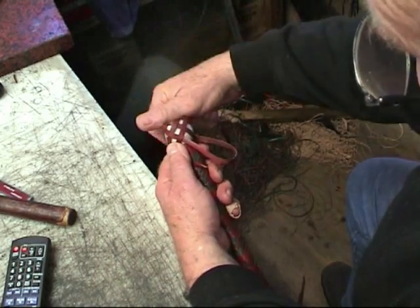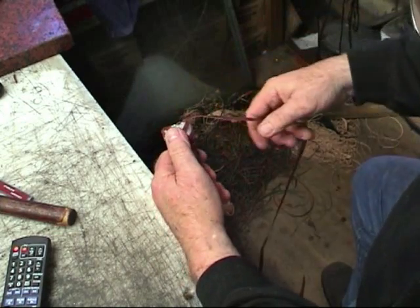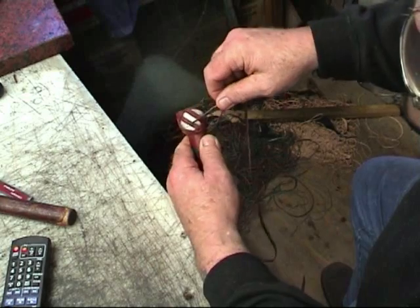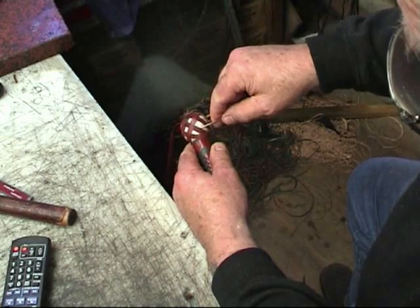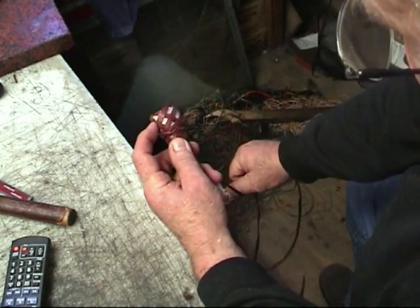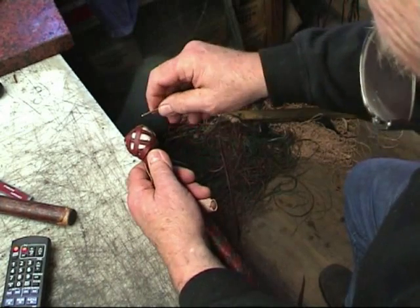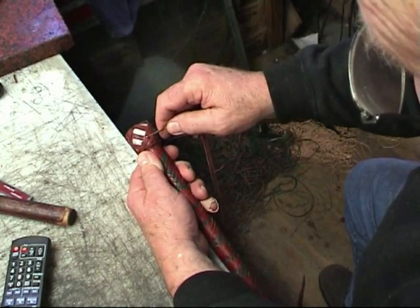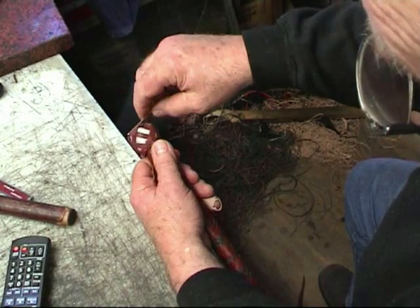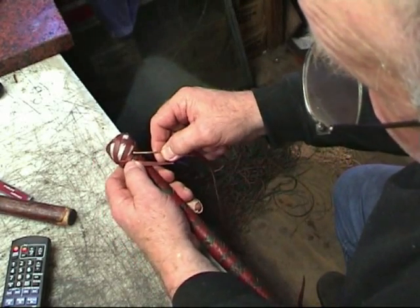We come up the front part again. Over, over, over, there we go, over, over, under, over, under. I've got one more run to do, because you can see these strands here — this strand is going the same as that strand. So the next time you come through, I'll be going exactly the opposite. I'll show you what I mean. Under, over, over, under.